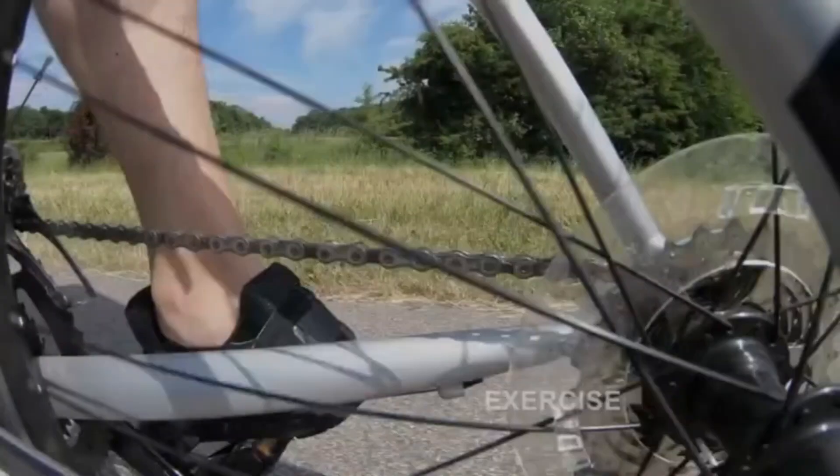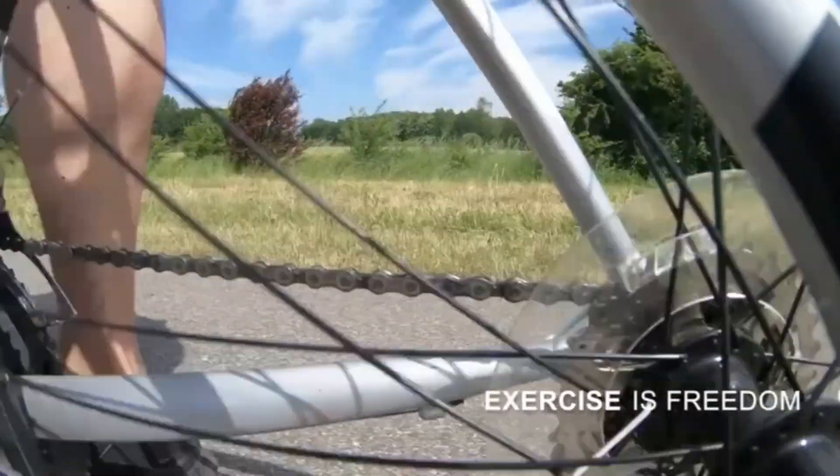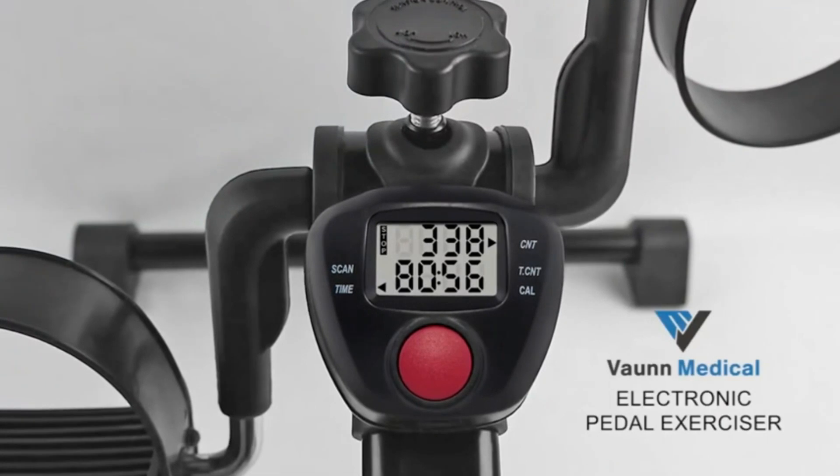Legs and Arms Exerciser: helps tone muscles, improves blood circulation, and strengthens your shoulders, arms and legs.